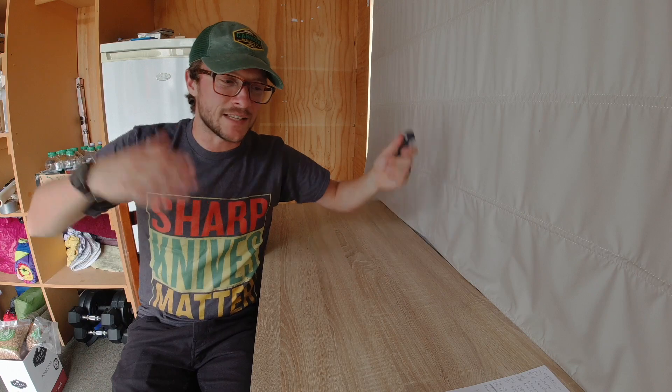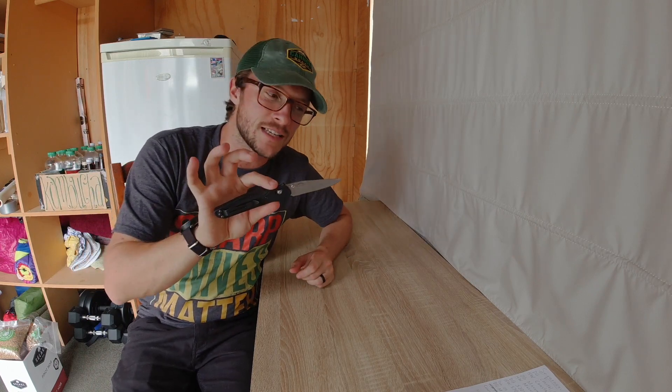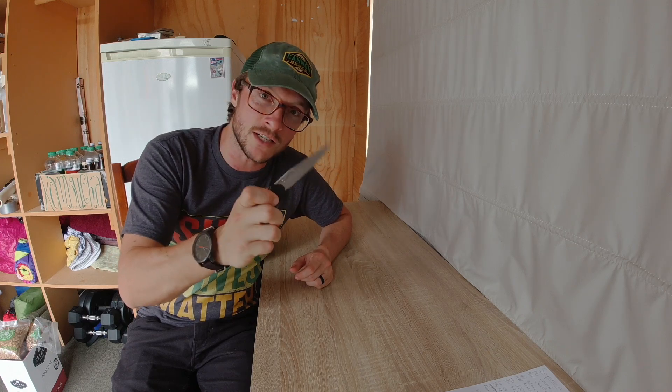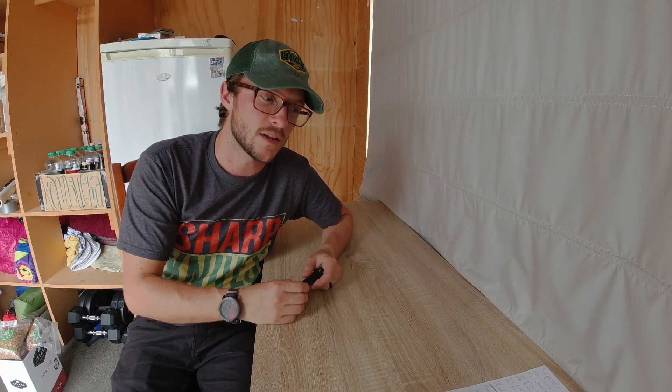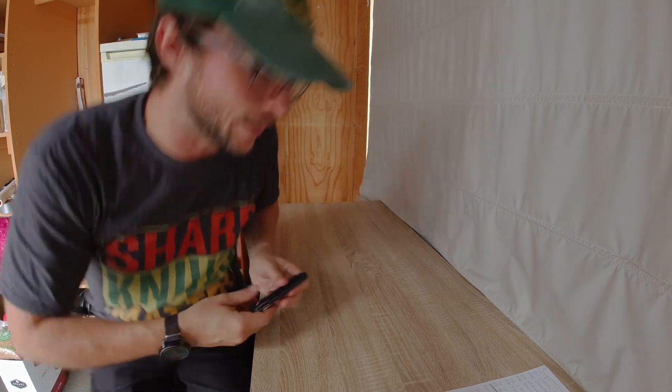We're going to shed some light on which of those things it is. First, we'll test this Benchmade 943 with my traditional dual grit edge. We'll also test in the next video a simple steel and a Victorinox paring knife to see if that fares better than the hair whittling edge. Anyway, enough talk — let's get to it.